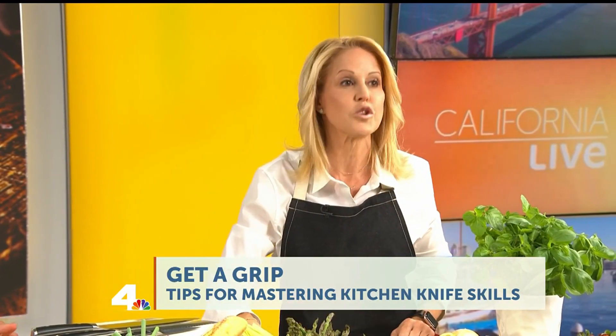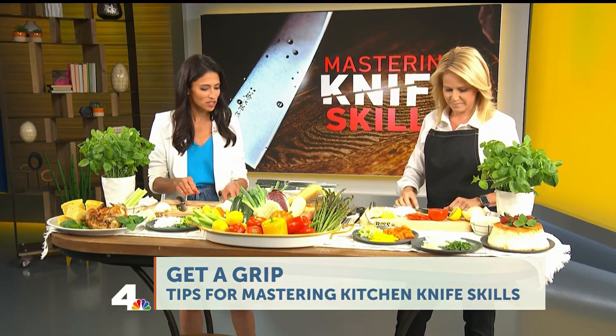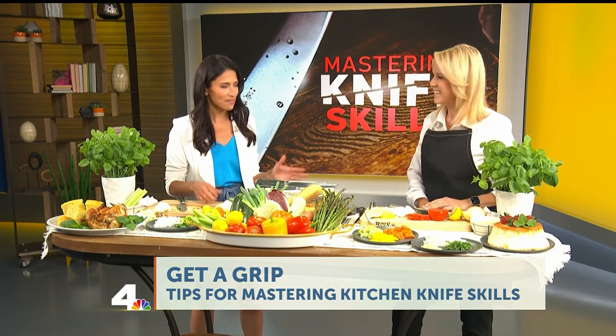I am ready for the kitchen! Chef Jamie Gwen, thank you so much — you always have the best tips. Thank you for having me. I'm taking this knife — I'm going in!